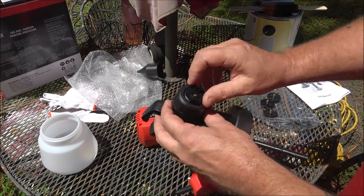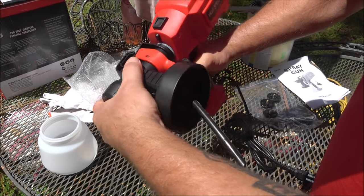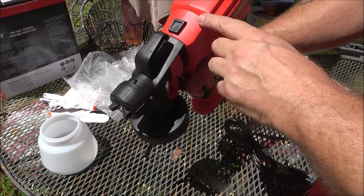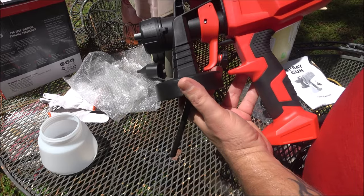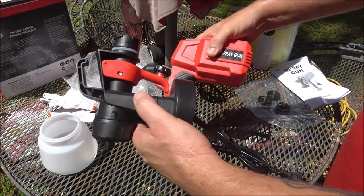Set it up, put the head into the unit, turn a quarter turn, and this will lock it in. This adjusts how much paint you want to come out. To take the head and unit off, pull back and it comes right out.